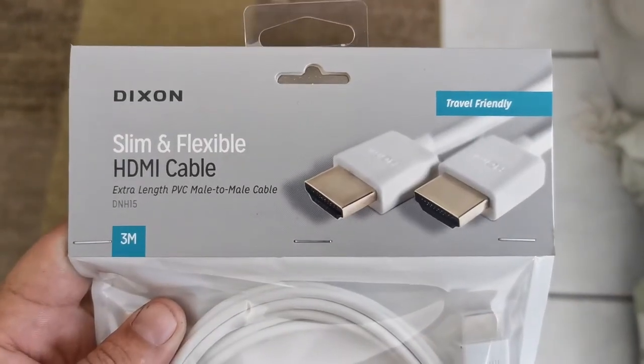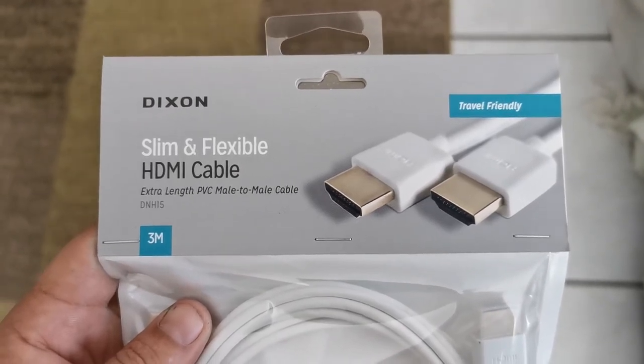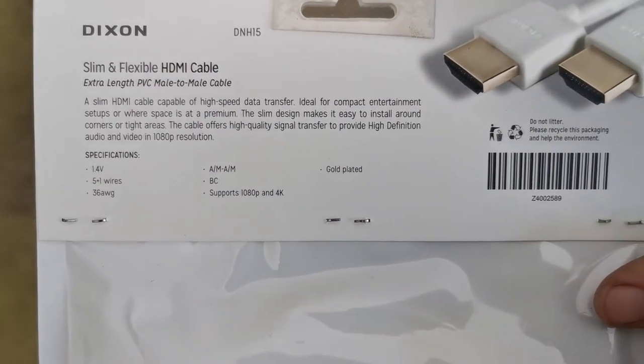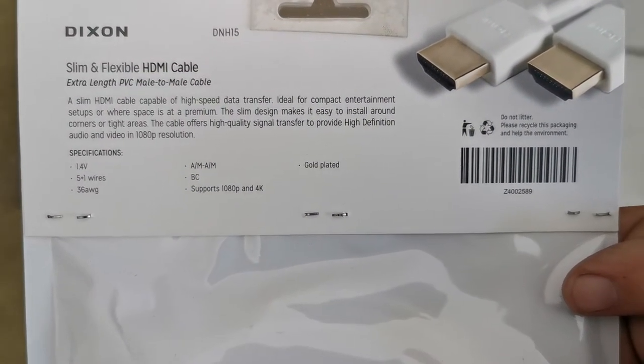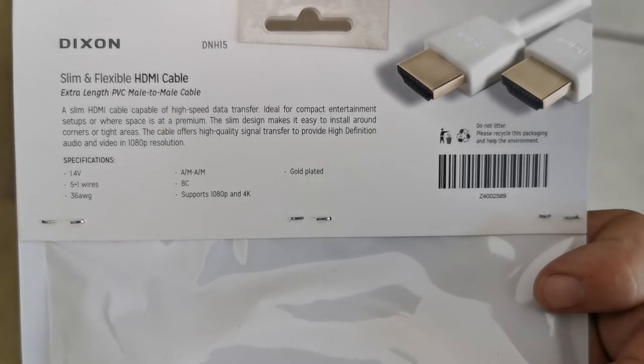So I went for this nice Dixons slim and flexible HDMI cable because I wanted to play my laptop through the amp through the TV. As you guys can see, it's compatible with 1080p and 4K. It's gold plated so I'm sure this cable will work perfectly.